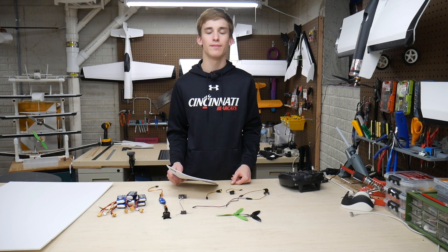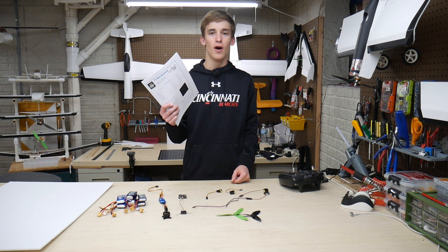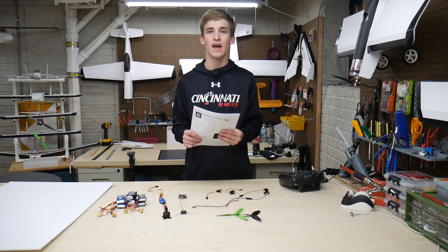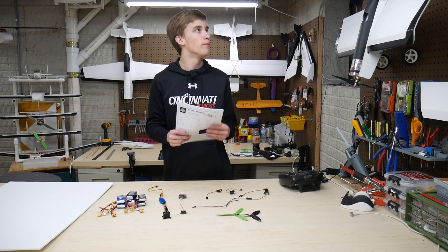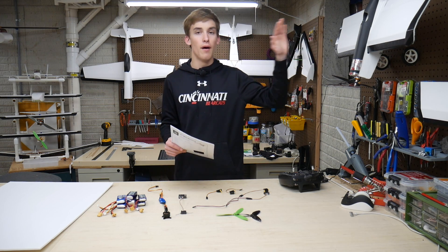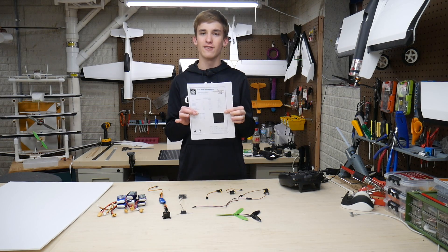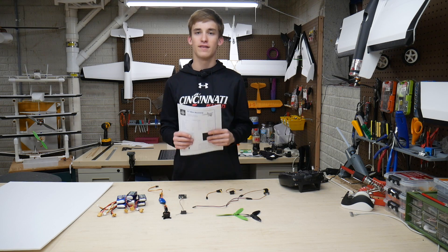Hey guys, it's Noah here with Custom RC Mods. Welcome back to a new video — this has been a highly anticipated build. It's the FT Mini Mustang. I like to go fast and I like my Warbirds. I have the P51 Mustang up here and I'm going to try to do something similar to what I did with the Scout — the Simple Scout first and then the Mini Scout after. So hopefully we can make this a pretty accurately scaled-down version with the same livery as the bigger P51 Mustang.